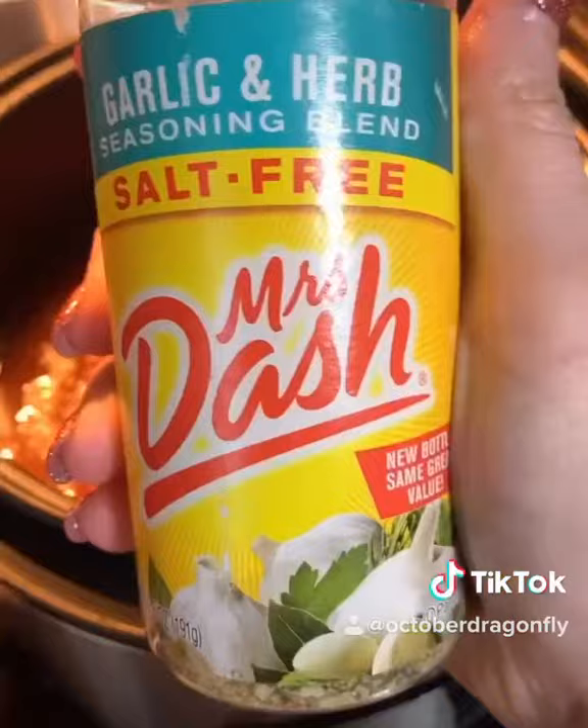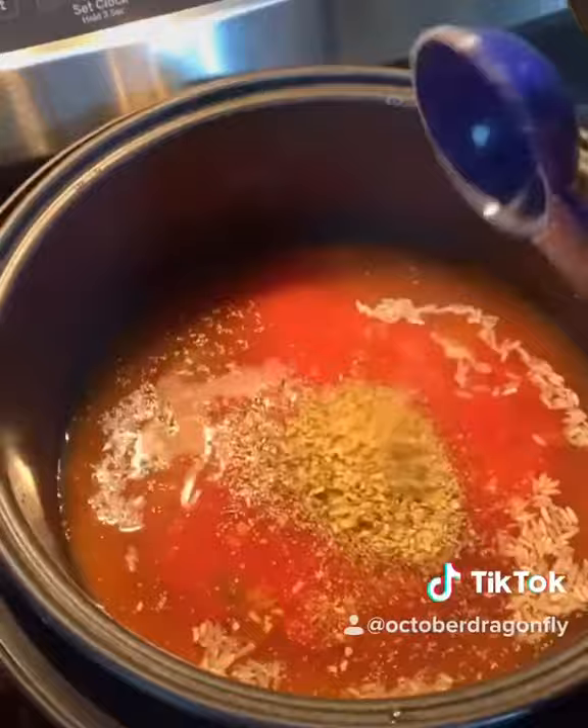Next, add one cup of your favorite salsa. I'm using this one because I had it from a previous video.